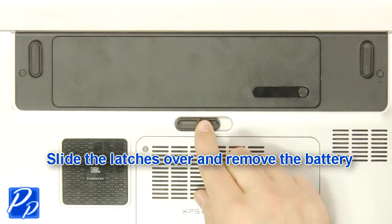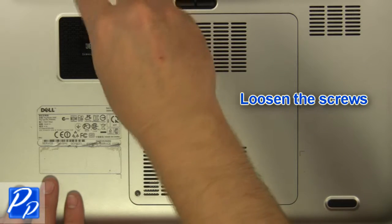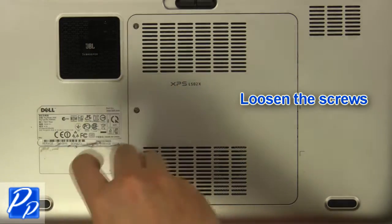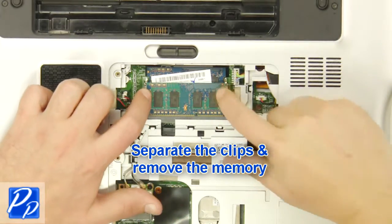Slide the latch over to unlock the battery. Lift the battery out of the laptop. Loosen the screws. Remove the access door. Separate the clips and remove the memory.